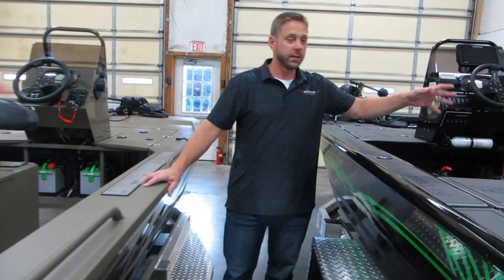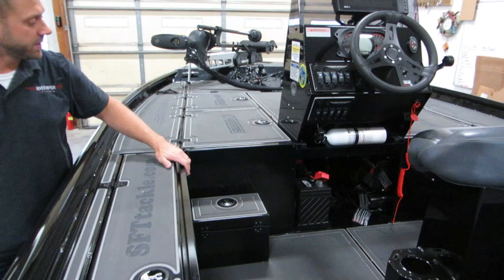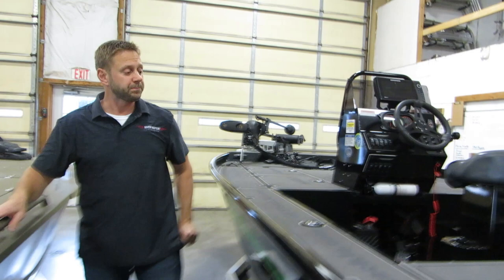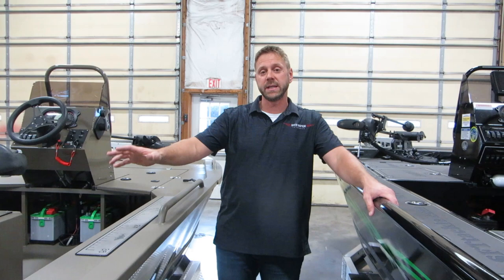We also have optional step boxes you can add for getting up onto the decks. This XD has four step boxes, and there's storage inside them — a nice place to throw keys or small items. It's a great way to step up onto the decks. We can do step boxes on the XRs as well, though you're less likely to need them on the back because the integrated seats back there work well as a step.